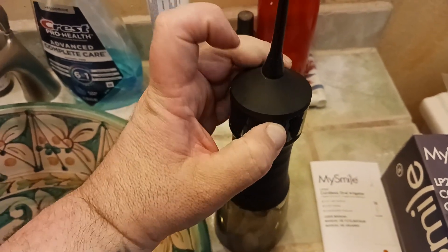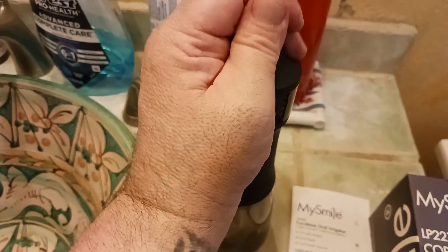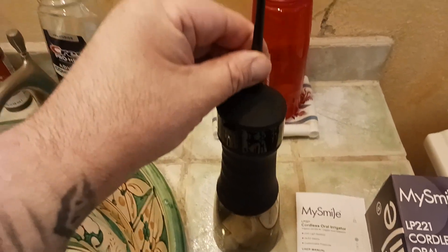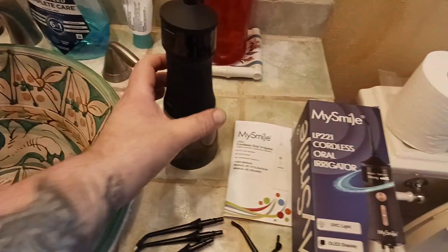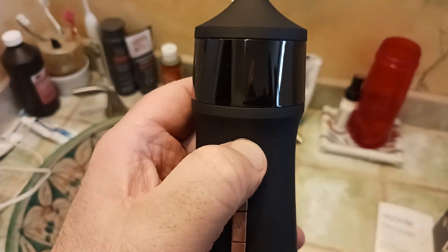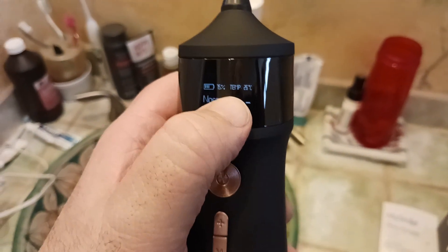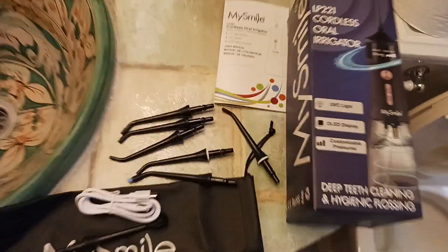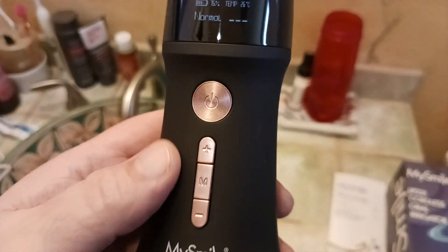To remove the attachments, you press this button and the tip pops out. It's a little hard to do one-handed, but when you push that button the whole tip comes out. To put it back in, you push it in until you hear a click. To turn the unit on, press and hold for a second. The display shows battery level — I have 75% — and temperature, currently 26 degrees Celsius. You can adjust it to Fahrenheit in the settings.